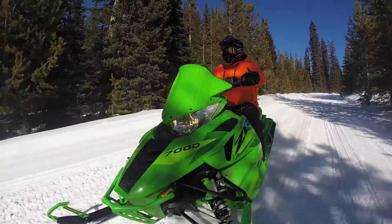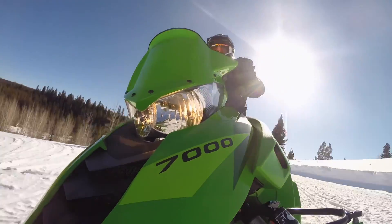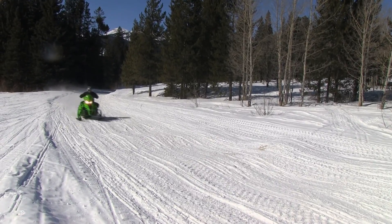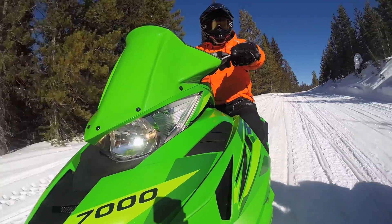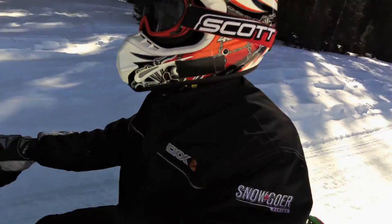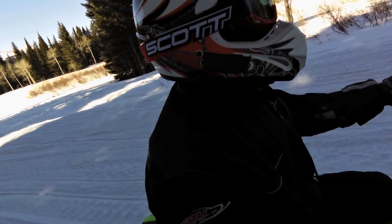I was really impressed. It has the Yamaha three-cylinder motor and I had a lot of fun. It really corners well. Bumps were good. The windshield is excellent — excellent wind protection. And I love the Arctic Cat bars. They're big and beefy, and they really let you hold on and have a good time.